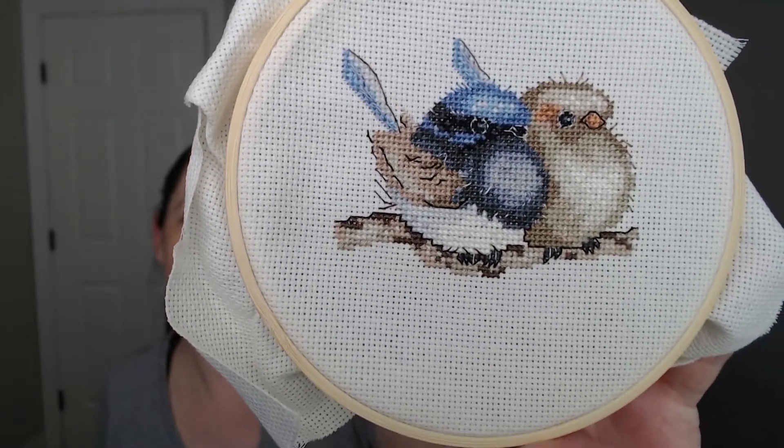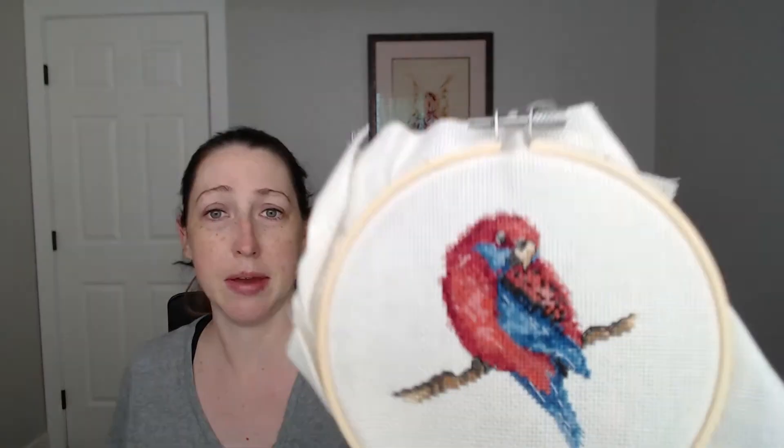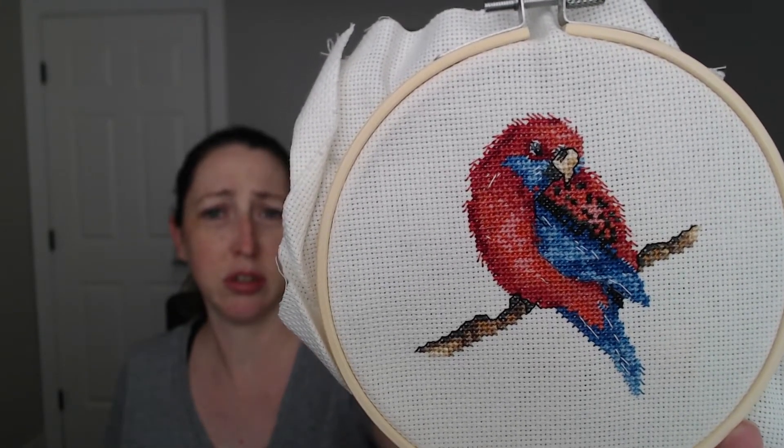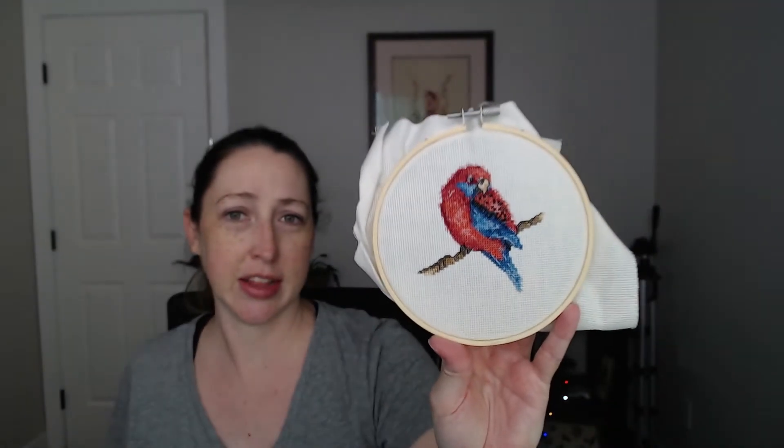They are the sweetest little babies just chilling out together. Working backwards in exactly the order I did them in — this is the Crimson Rosella. It's a beautiful baby. Those reds and the blue — oh, so pretty. I really liked working on this one. This one probably went the fastest for me of all of them. I enjoyed working on that one a lot.